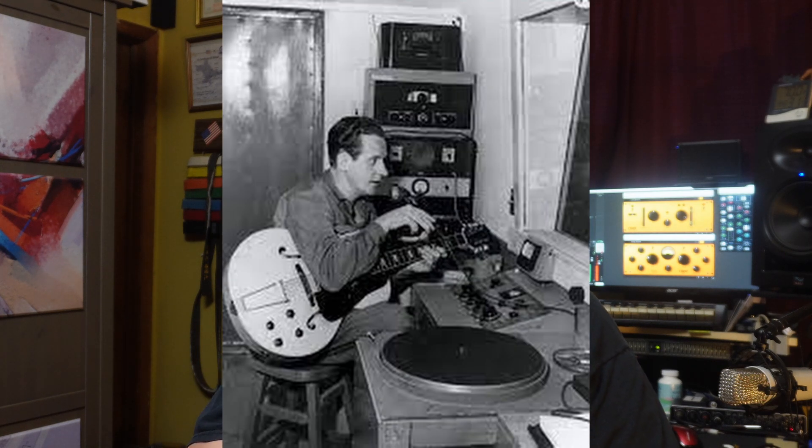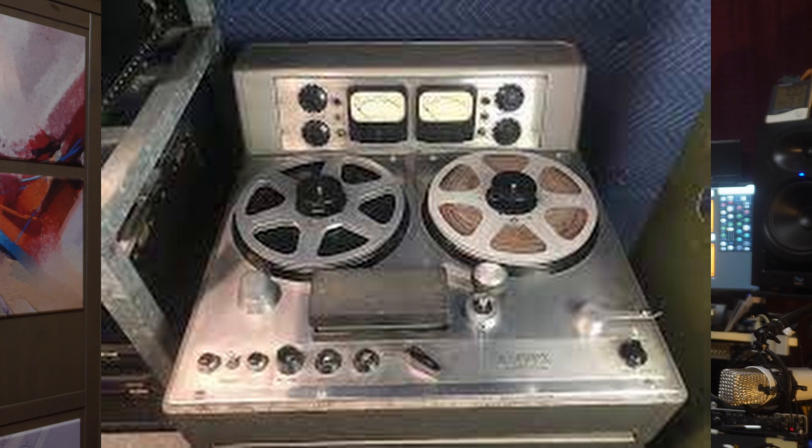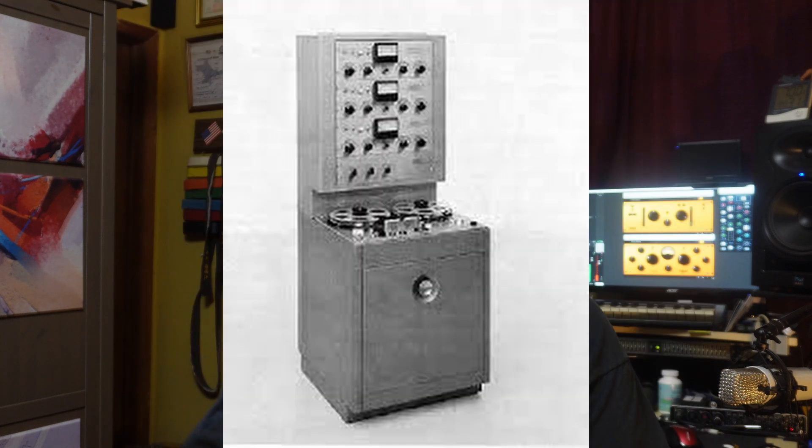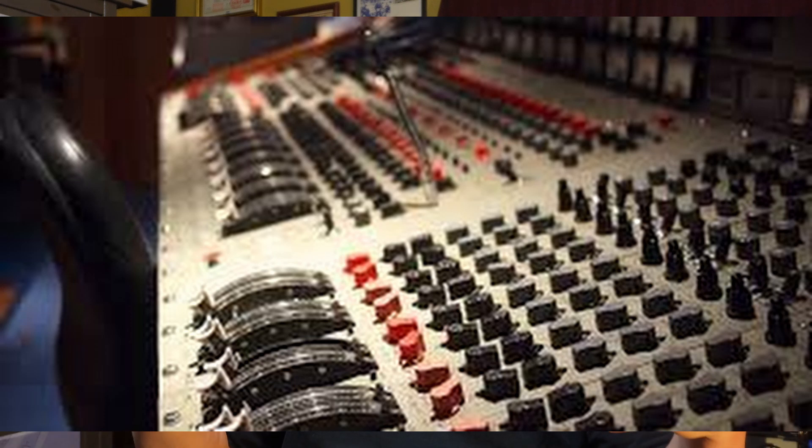Les Paul didn't think that was enough, because he wanted to do multiple takes of his guitars and his wife Mary Ford singing. So he had the Ampex Corporation make him bigger recording heads, and he developed things like the 4-track and 8-track tape recorders that he could put different parts on. And when they were all on there, he would mix them down to a stereo master.